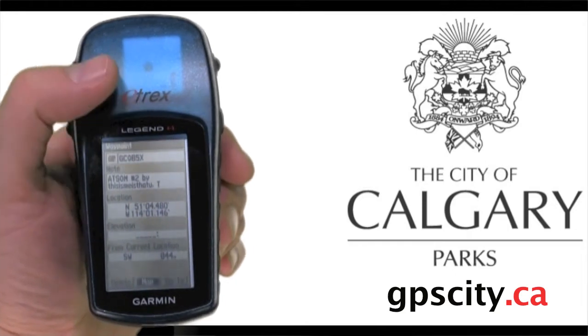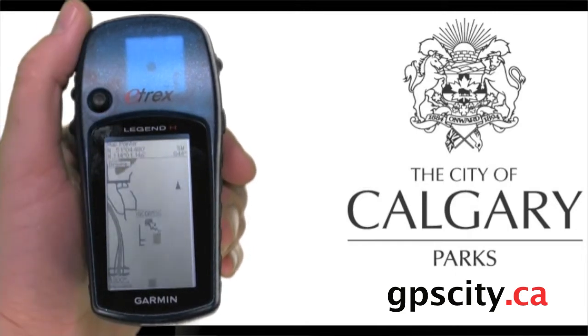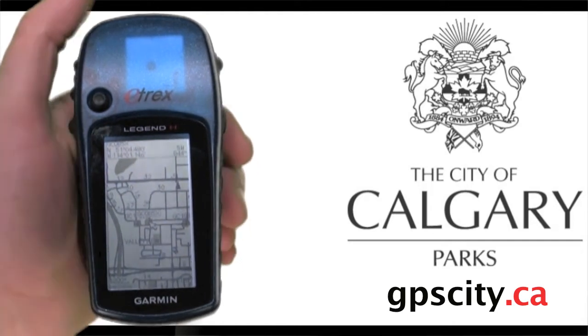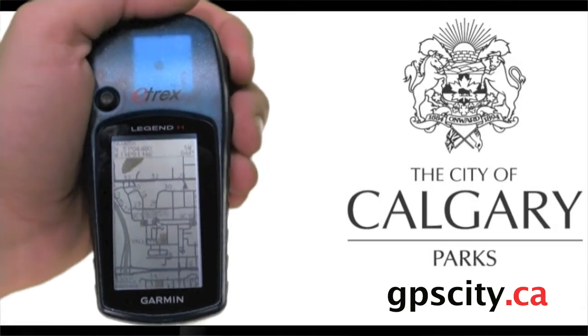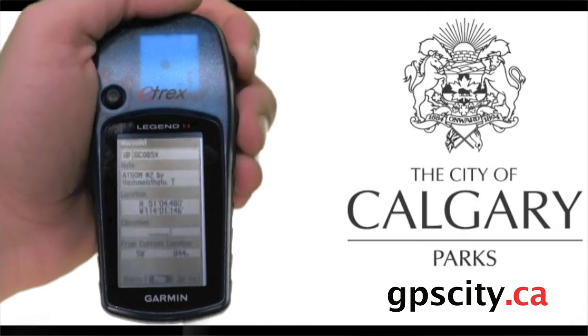If you want to see the geocache on the map, just highlight map and push the joystick in for enter. Now we're on the map screen — we're the triangle right there, and our geocache is underneath the mouse icon. If you're done with the map screen, you can go back to the summary screen by touching the top right button, which will cancel out and go back.